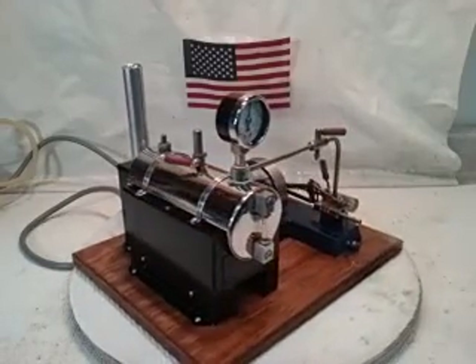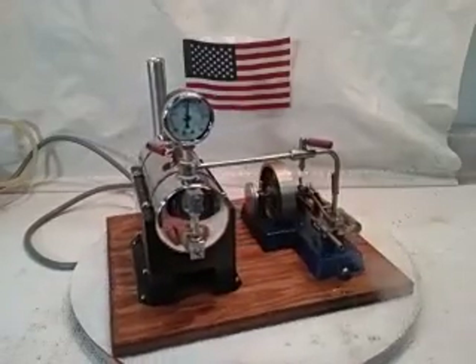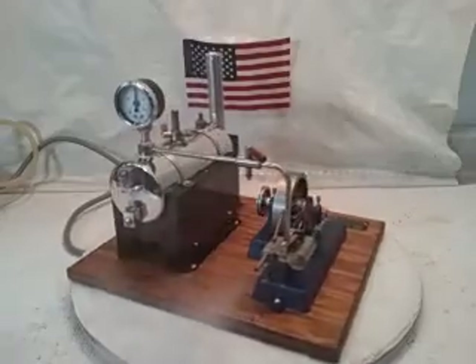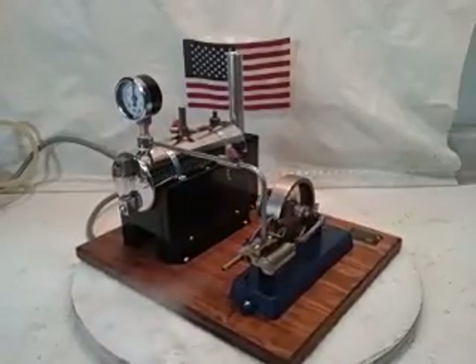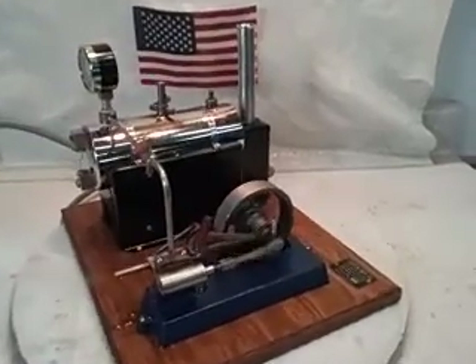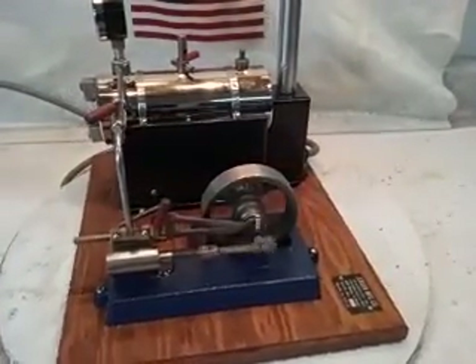There's nothing on this engine and plant that I haven't worked on, polished, repainted, tuned. I'll probably spend a half an hour tuning this engine just to make it run as good in both directions as it can. And she's a pretty sweet runner.